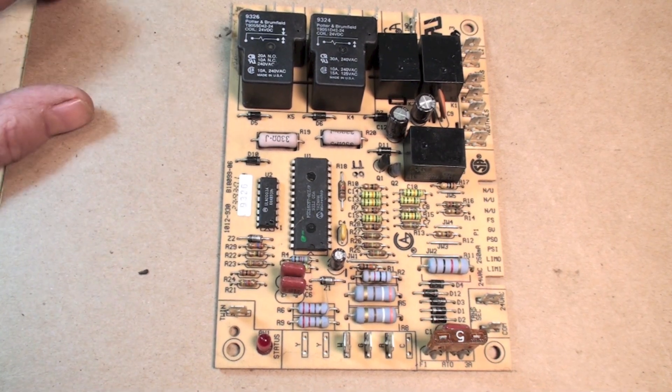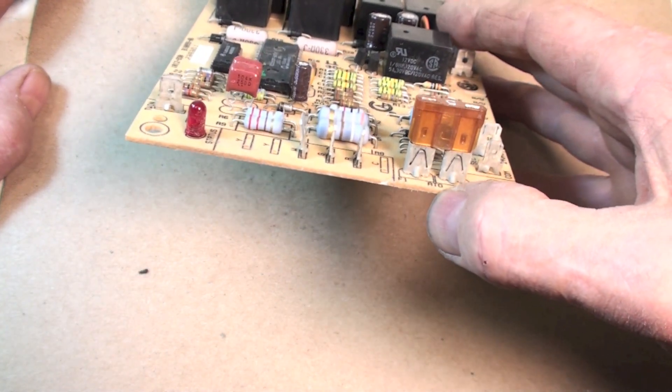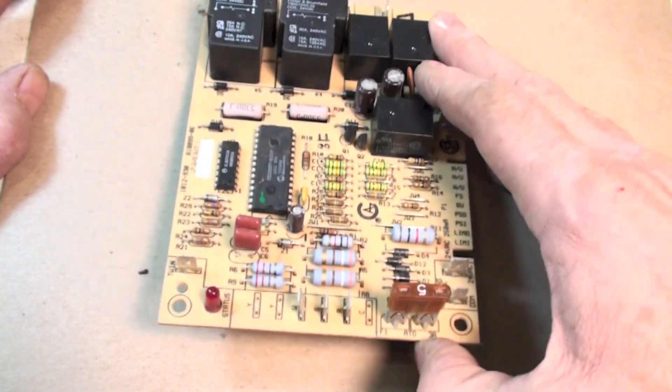The boards themselves are really not made to be repaired, though I do occasionally repair them. First, look for the automotive-type fuse on the board. If you have no blinking light at all but you do have power to the furnace, make sure that fuse isn't blown.